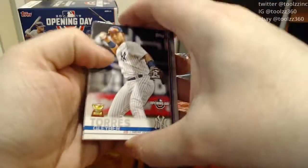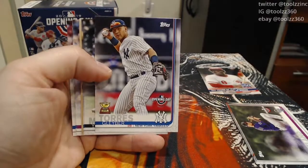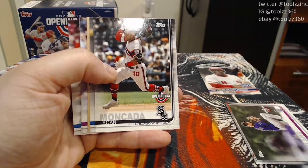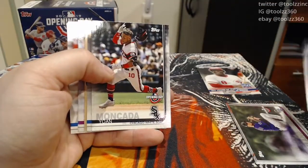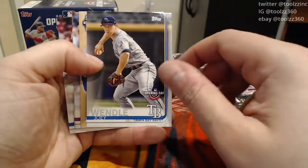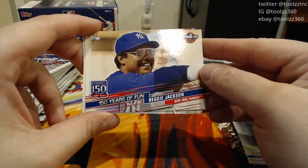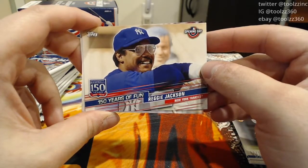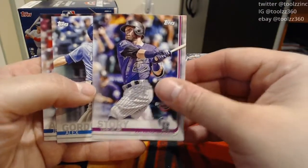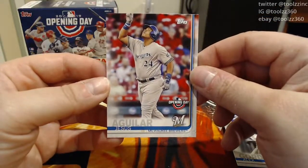Next pack, we've got a rookie cup card of Gleyber Torres, which means the year before he was the leading rookie in one of those categories — so 2018 would have been his rookie card. The cup cards are also pretty good and collectible; they usually hold a little more value. A Yoan Moncada, Joey Wendell, and their insert is 150 Years of Fun Reggie Jackson from the Yankees. These cards look cool. We've got a Trevor Story, Alex Gordon from the Royals, and a Jesus Aguilar from the Brewers.